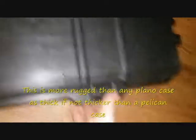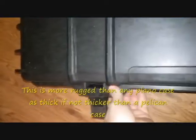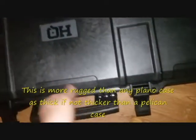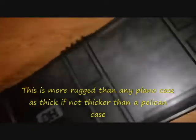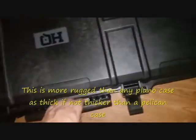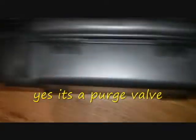We have it open. It says HQ — that's what it was, HQ Headquarters. There are four lock holes, actually only two lock holes. I guess you could drill two more at the ends and add them. And there's a purge valve right there — looks like a purge valve.